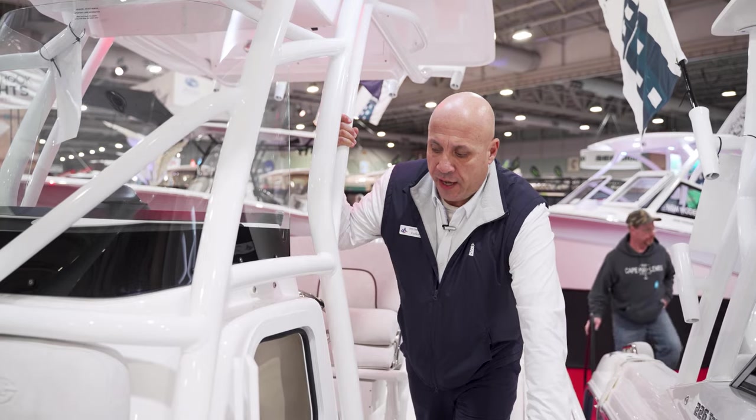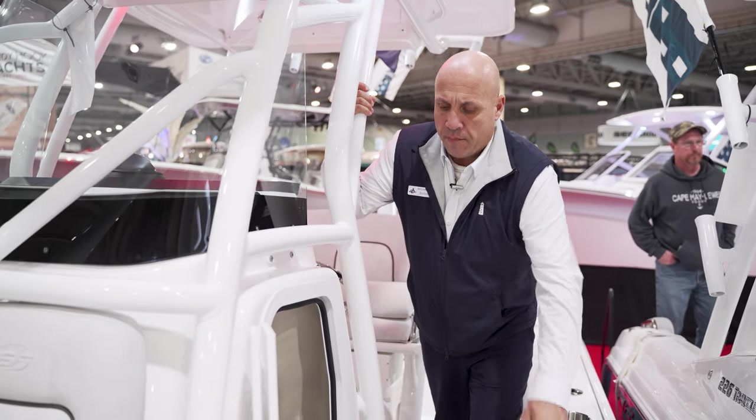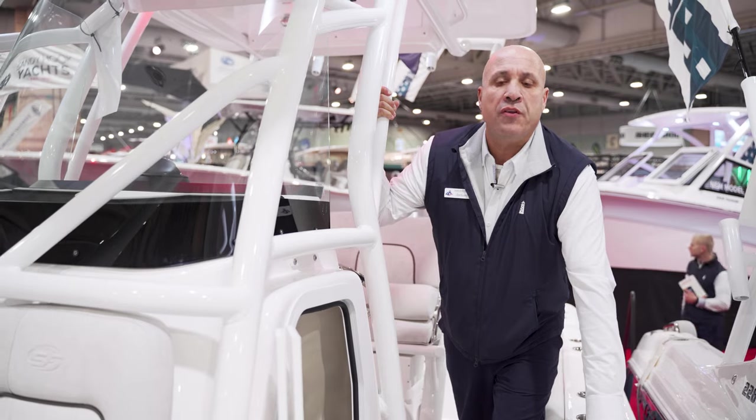We have an electric head — usable, with plenty of storage space. It makes days out on the water a little bit easier, and it's a nice size, so more than usable.